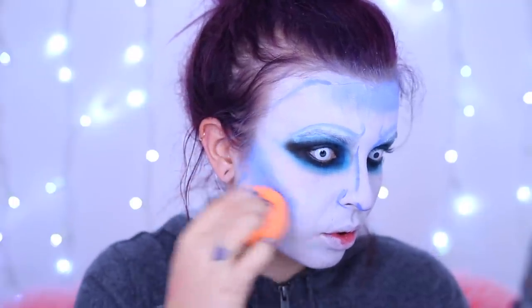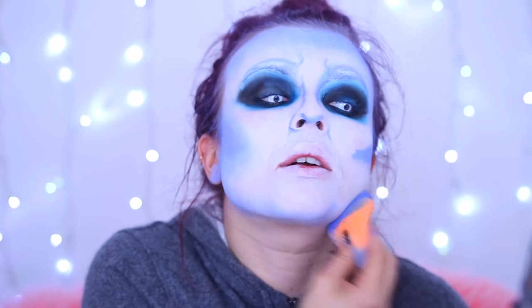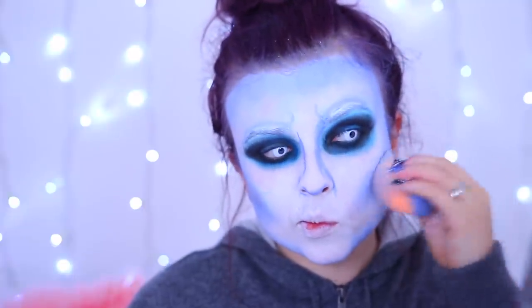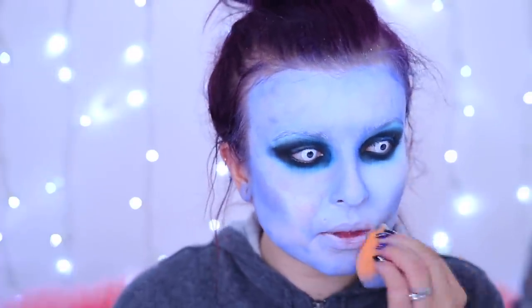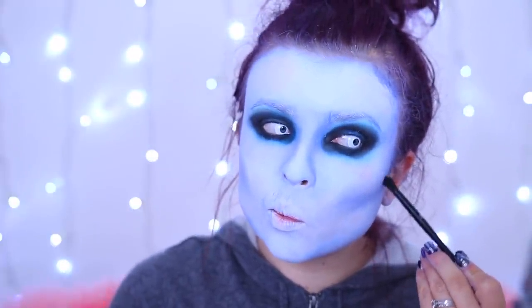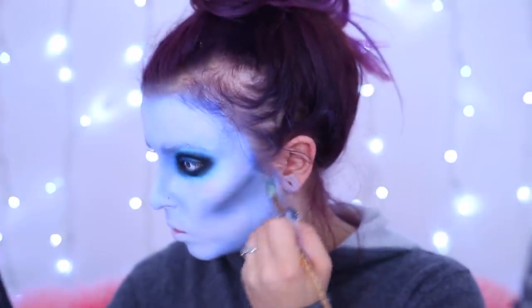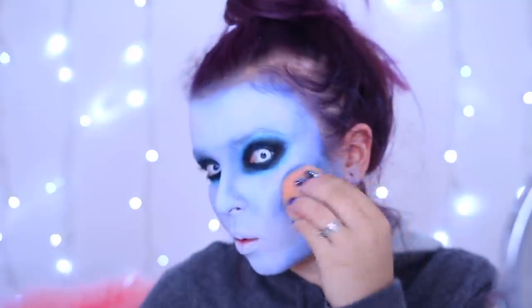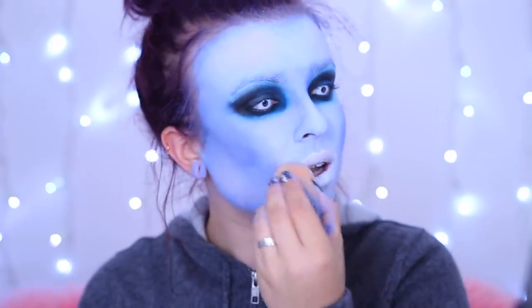You can use either a sponge or brush - either way works. Then it's a case of just blending it out, building up the blue color. I don't want to be pure white - I want to be more of a pale blue, so I just keep blending. If any section goes a little too blue, I go back in with white to add a bit more highlight. If you want to look even more gaunt, take a little bit of black and chisel out your cheeks a bit more.